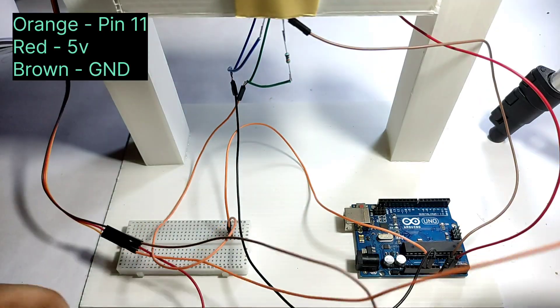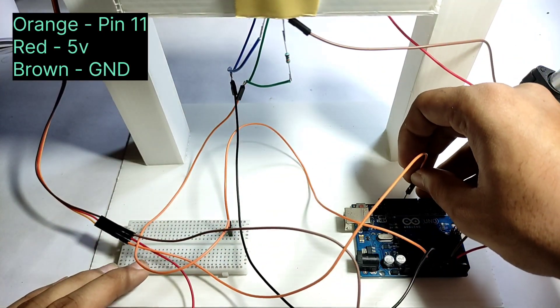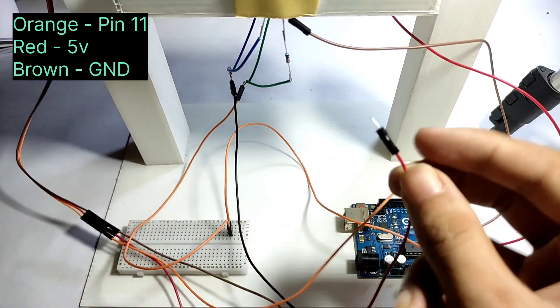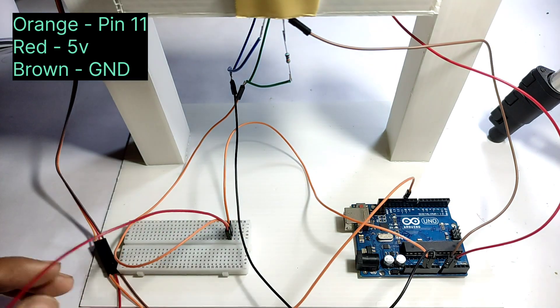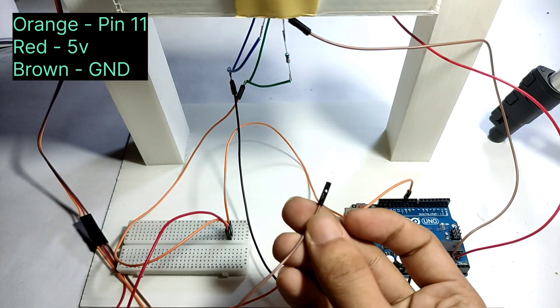Now I connect the orange pin to pin number 11. Then I connect the red pin to 5 volt, and I connect the brown pin to ground.